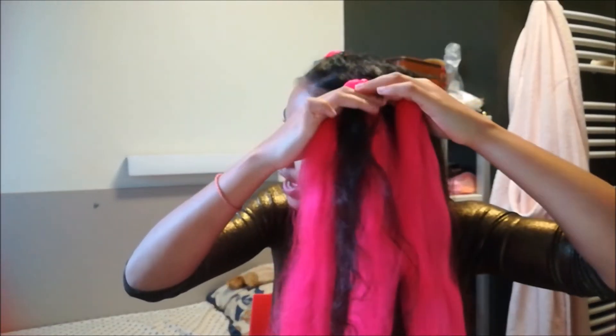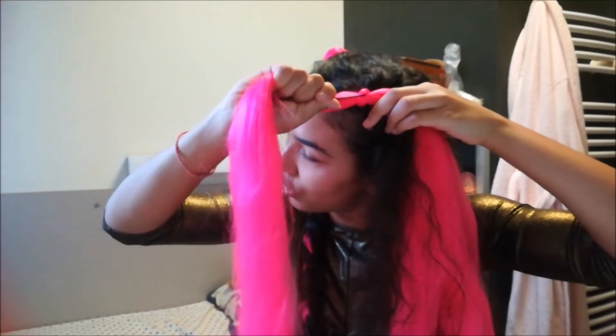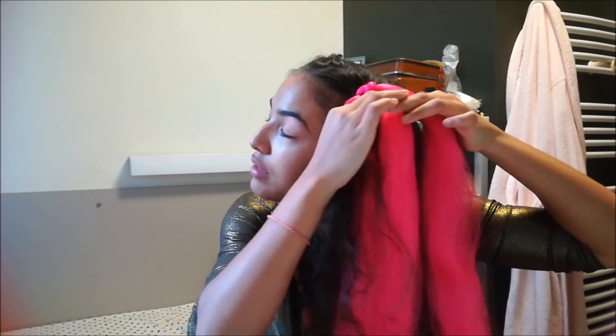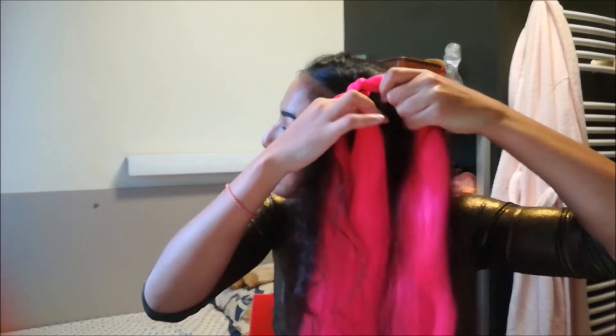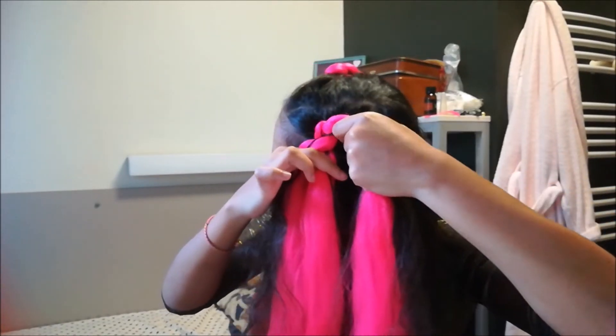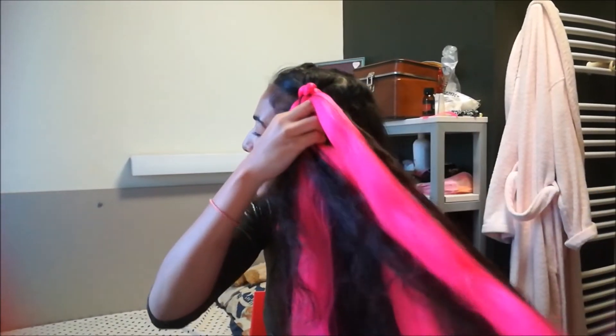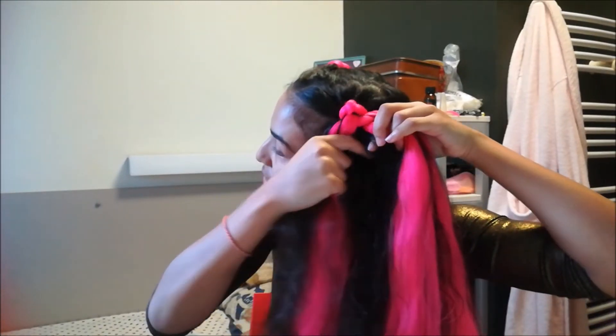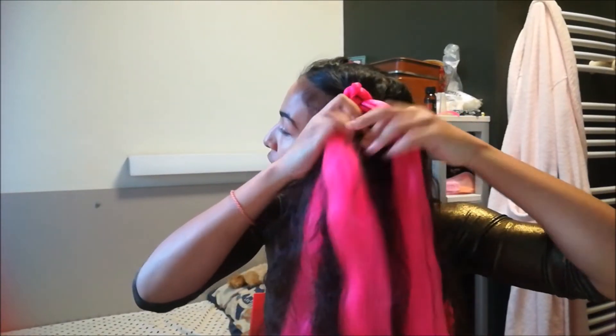Take your strand, take a piece of hair from the crown, and cross it under like that. Really pull and press the braid close to your scalp so it's not loose. Take your left piece of hair, add a piece of hair from the crown, and pull tight before crossing under the middle part.